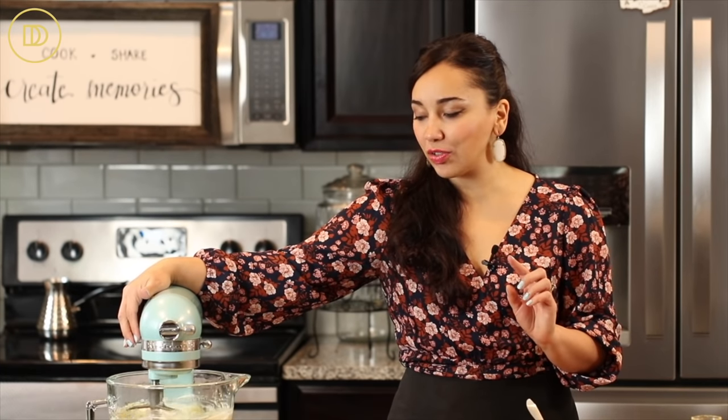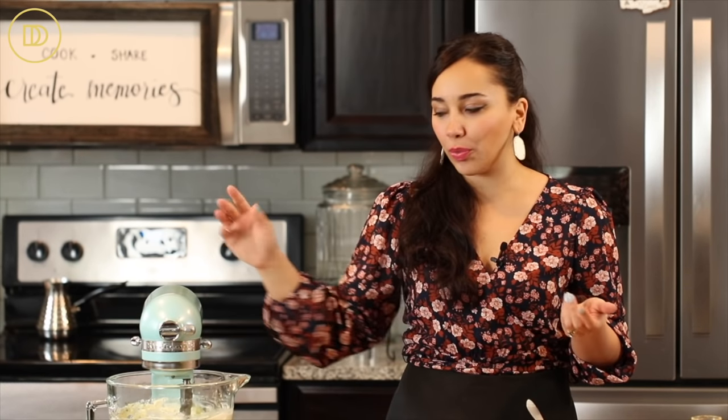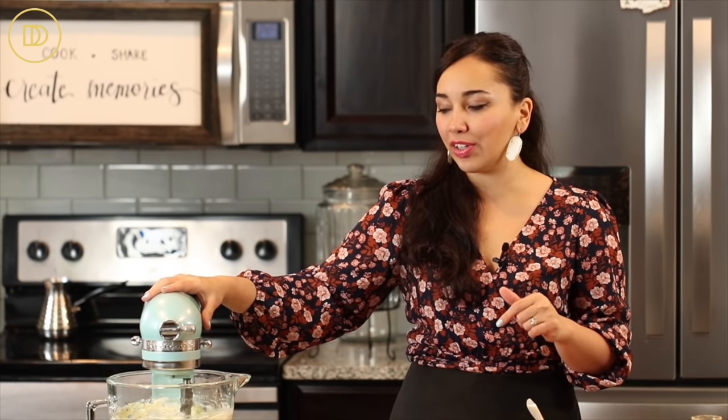When my mom first taught me this recipe, she taught me how to break up the spinach with my hands in a big bowl — and if you watch my very first Spanakopita video, that is the method I used. I recently found that the mixer is so helpful for that. Your hands don't freeze up from the cold ingredients and it does all the work for you. If you have a mixer, use it. Otherwise, follow that video and just put on a pair of gloves and use your clean hands.